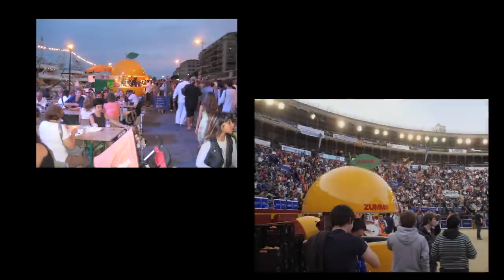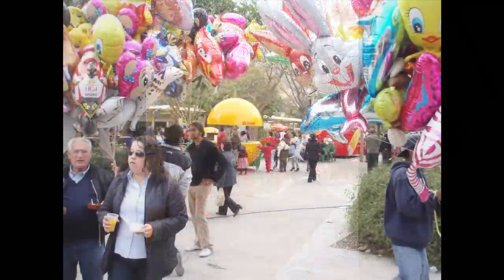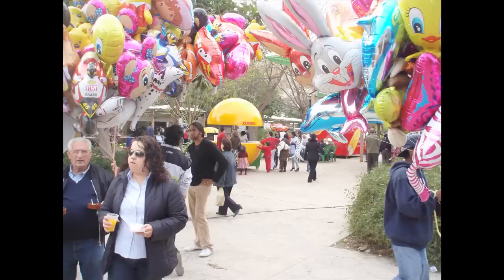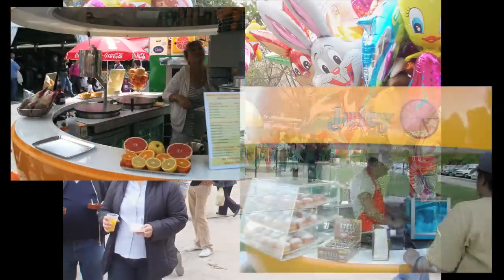Zoomo Kiosk is perfect for open spaces, sport facilities, swimming pools, malls, festivals, cultural events, and trade shows. It is an easy and attractive way to attract customers and offer them drinks and food.